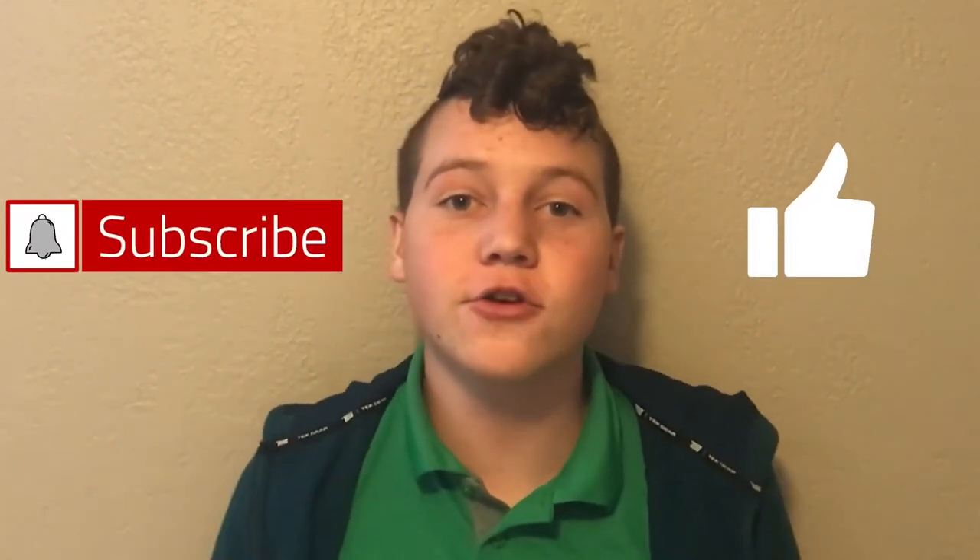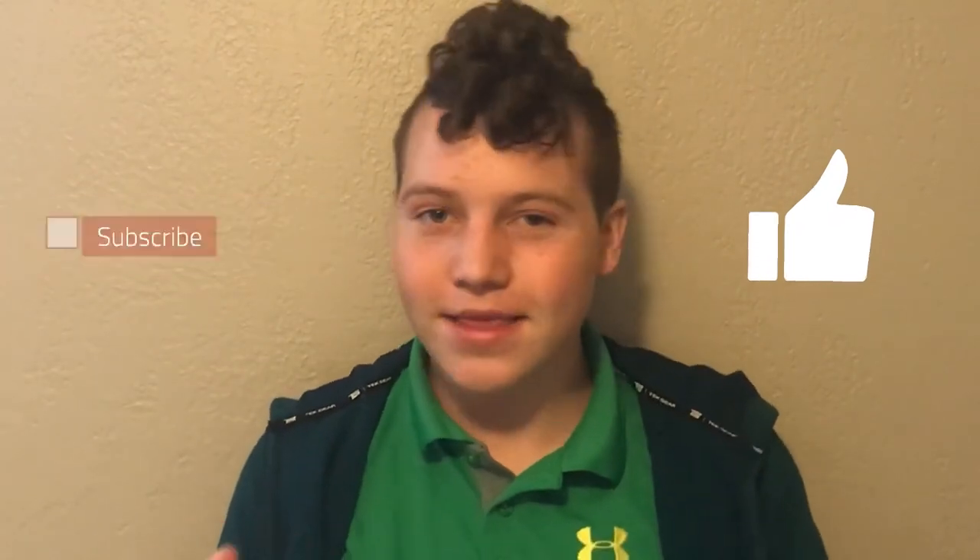That brings us to the end of today's video. Thank you so much for watching — I hope you enjoyed it as much as I did making it. This is an awesome set and I'd recommend getting it, especially if you have a big Star Wars collection. They've made many LEGO TIE Fighters, but this one has some really cool new things. Please hit the subscribe and like button — I love your support. Thanks for watching, and I'll see you next time!